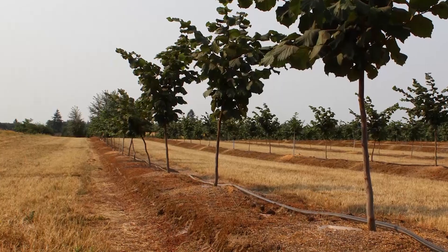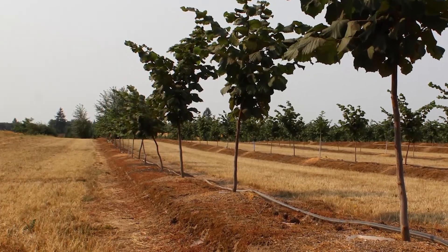Another deficiency that we see quite often in young orchards is sulfur. Sulfur deficiencies occur on the terminal leaf — it's an immobile nutrient, so the deficiency will show up on new growth. If you're using drip, you can apply some sulfate fertilizer through the drip to correct that deficiency.